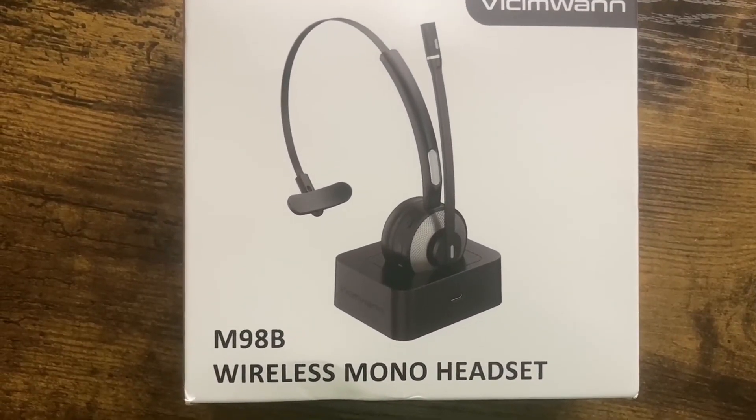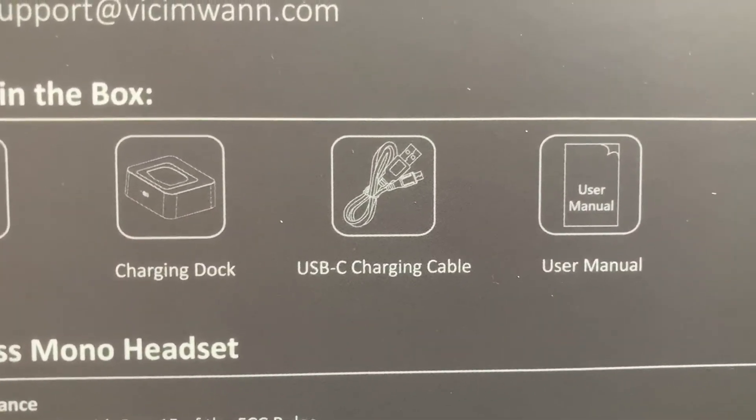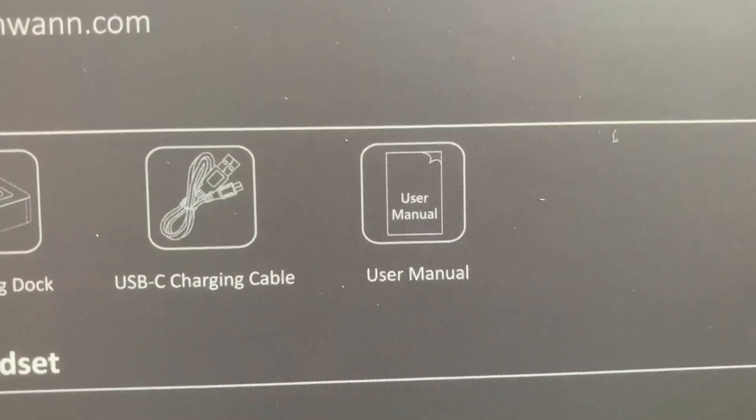Looking at the box, it looks like it has its own charging station, along with the headphones, the USB-C charging cable, and the user manual.